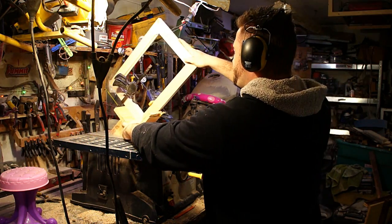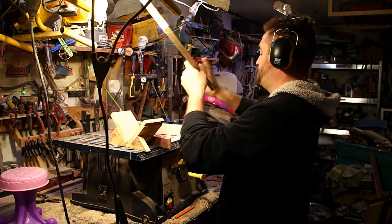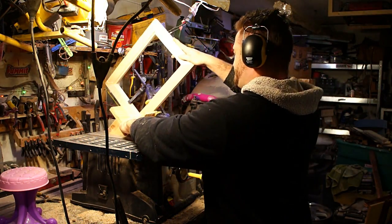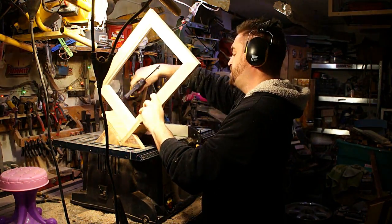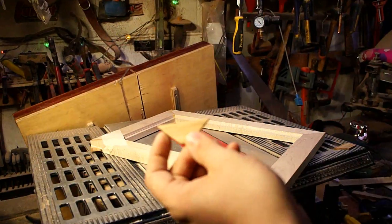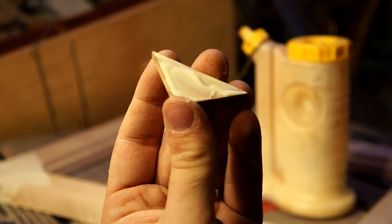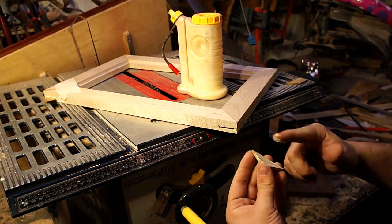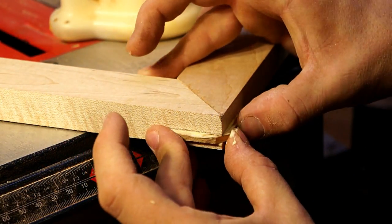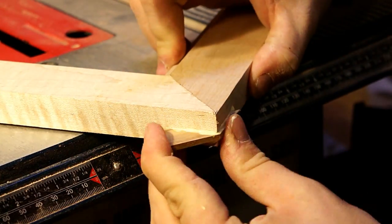I let all that dry overnight — basically all I needed was enough strength to hold together while I was cutting some slots. I made a jig that rides along the edge of my fence — it's a 90-degree fixture with an edge that rides against the fence and creates slots evenly spaced from the edge of the frame. With those slots cut out I could put some splines in. I went back to another piece of thinner koa wood and cut little triangles out of that. You want to make sure the grain is perpendicular to the grain in the frame — that gives it extra strength, and with these in there that joint's not going anywhere.